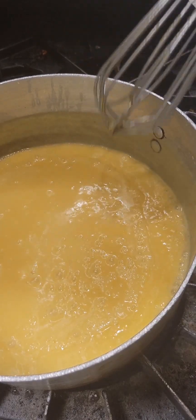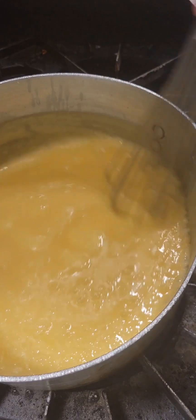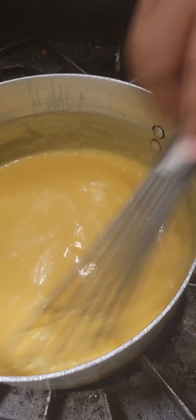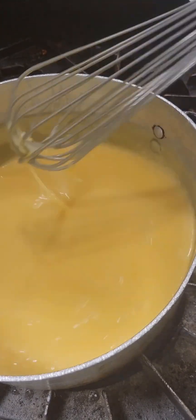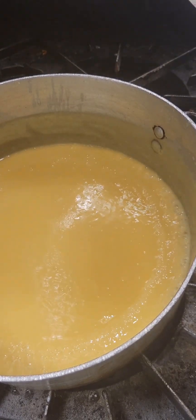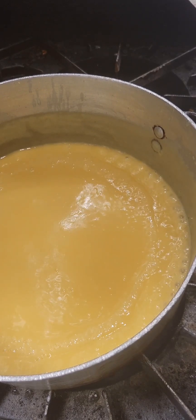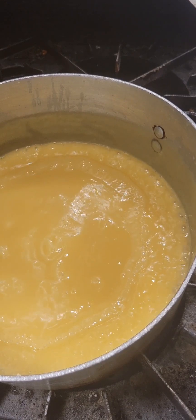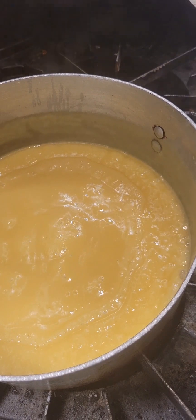It looks like this. You can see it's starting to thicken and it's starting to bubble around the edges. What we're looking for is these large — I call them lava bubbles — that are going to bubble up in the center of the pan. I'm going to stop whisking for a second and let you see those bubbles. Let's all watch. You'll see one form right in the center of the pan. At this point, we're going to cut the heat off of our pan.